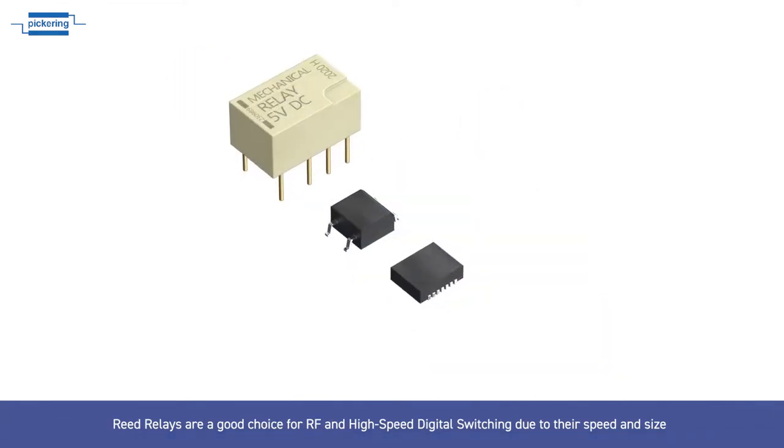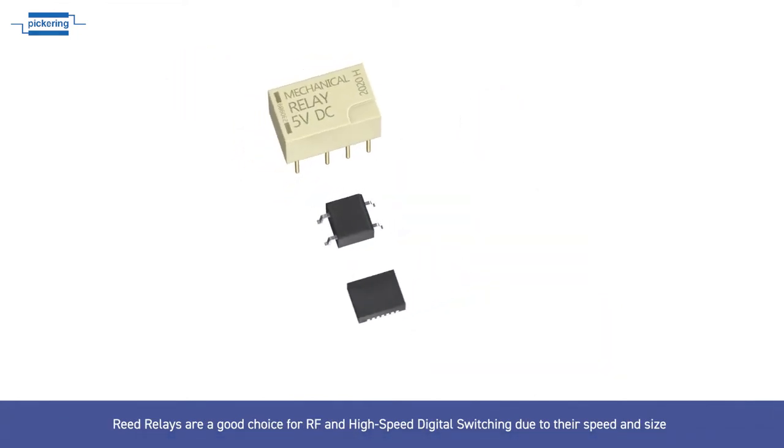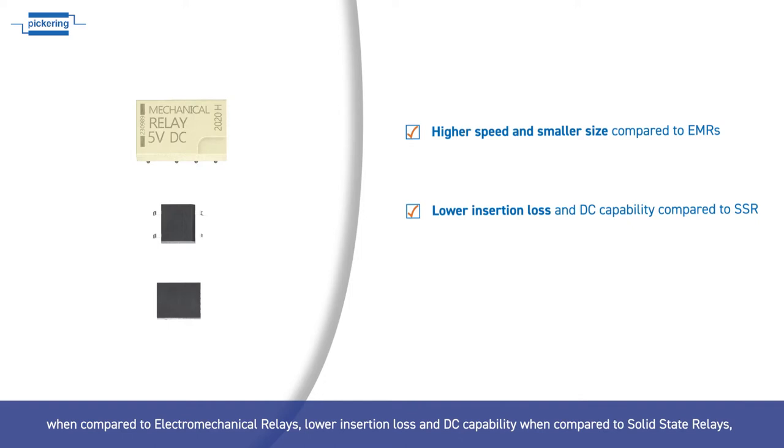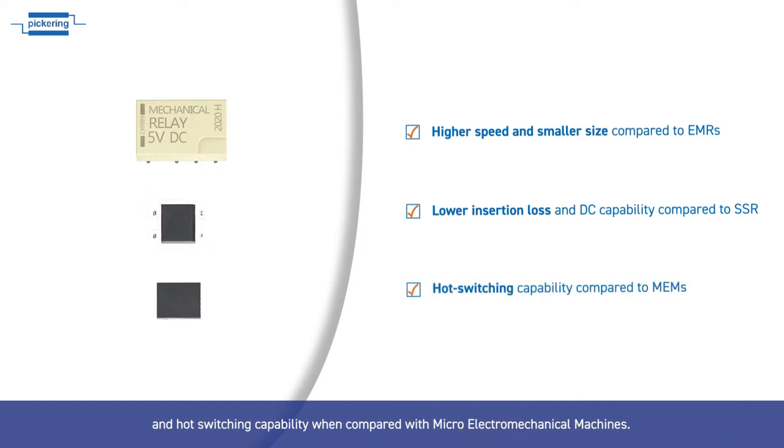Reed relays are a good choice for RF and high speed digital switching due to their speed and size when compared to electromechanical relays, lower insertion loss and DC capability when compared to solid state relays, and hot switching capability when compared with micro electromechanical machines.